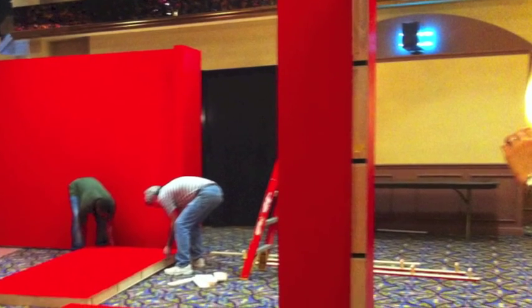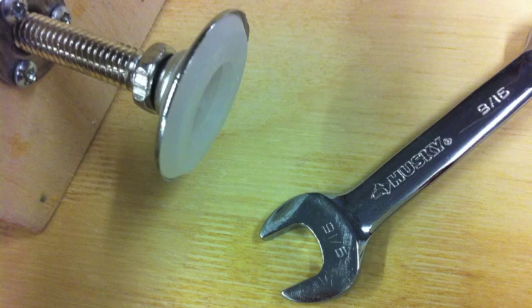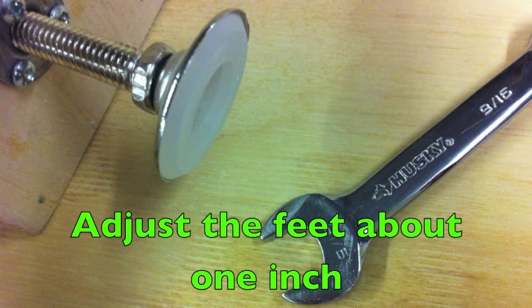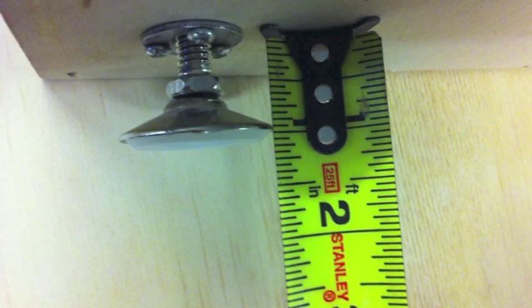Step 1: Start with the end. Start with a corner or T-shaped end to begin your wall. First, lay the T or corner end horizontally. Using your hand or drill, adjust the feet so they're extended about 1 inch. This will allow enough height to level the corner or T section on most floors. Stand the corner or T end upright according to your floor plan.